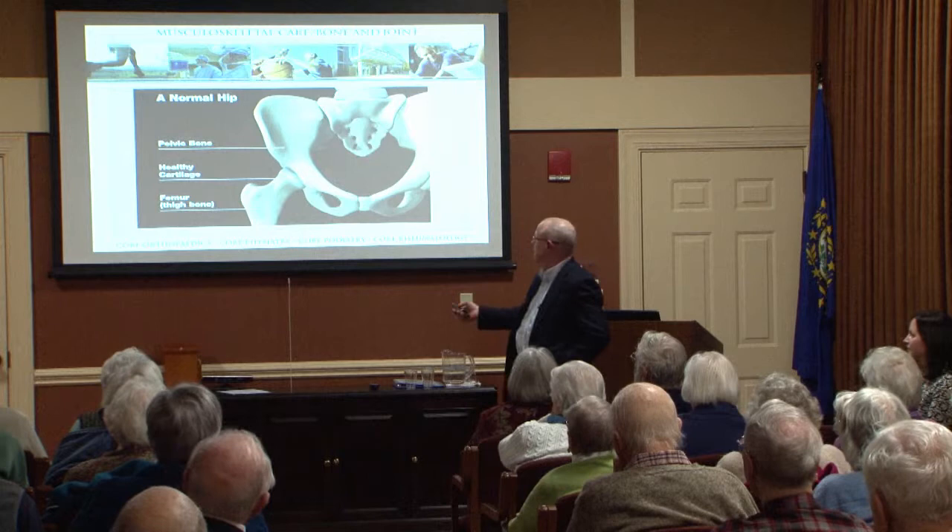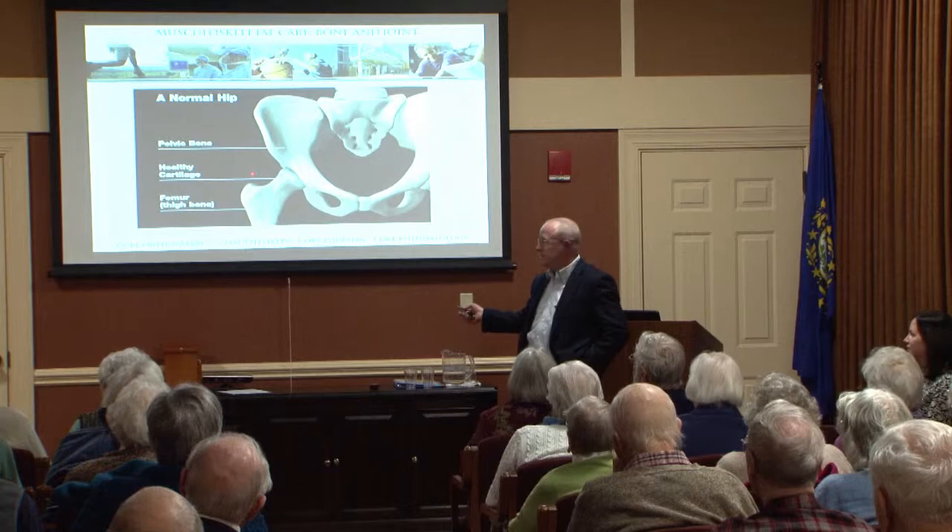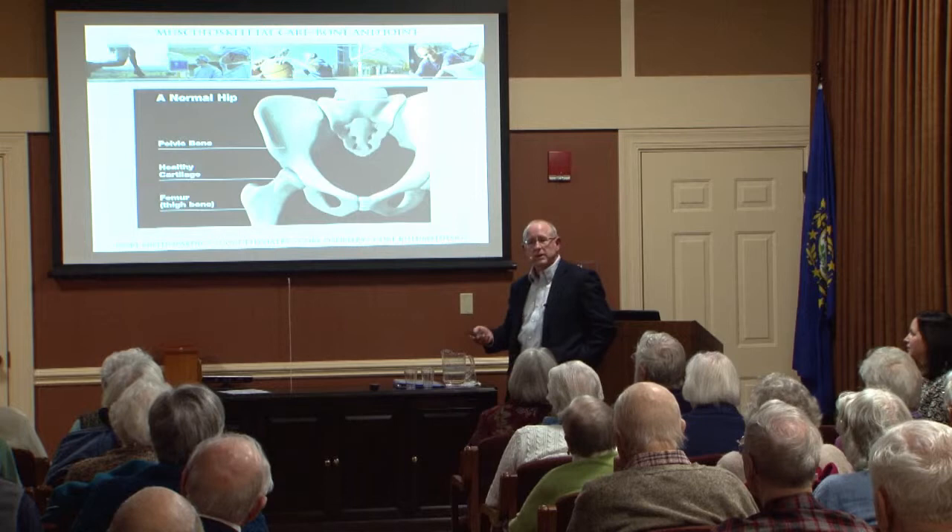When we talk about the hip, as Lisa said, this is a ball and socket joint. The ball is covered with white shiny cartilage, and so is the inside of the socket. That's what deteriorates with osteoarthritis.